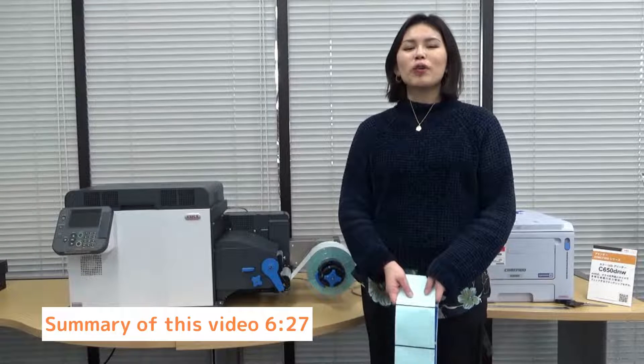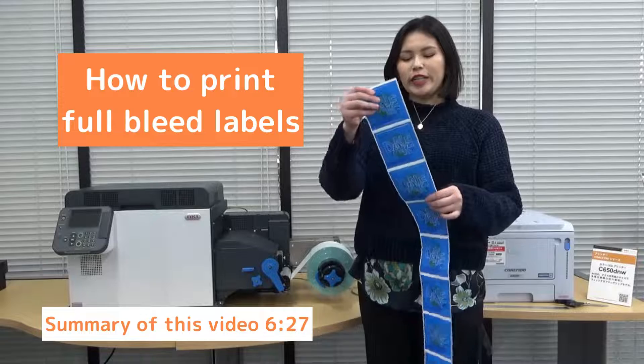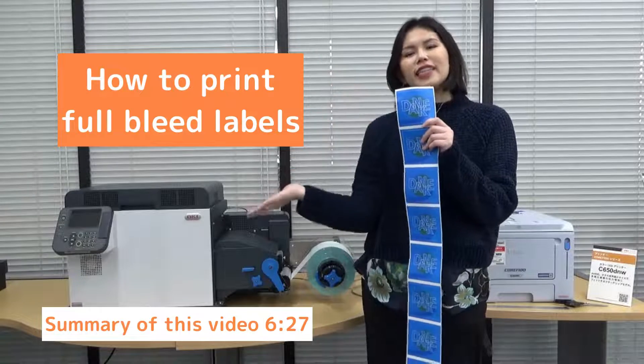Hi, everyone. I'm Alisa Furamaki. In this video, I'd like to introduce how to print full-bleed labels by the Frontend Series.